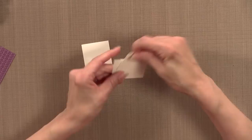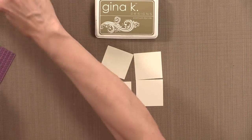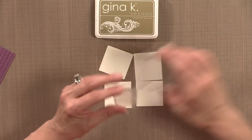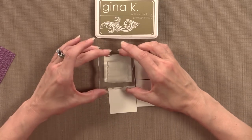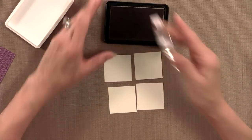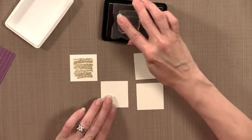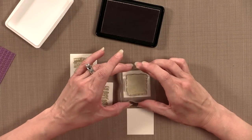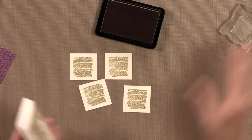My next step is to take these four ivory squares. I'm going to grab a little bit of kraft ink and stamp this particular stamp — it almost looks like a crayon scribble. It's a really neat stamp that can be stamped in any direction, so each one can be a little bit different. Because these are clear stamps you can stamp and see right through to make sure they're centered well.